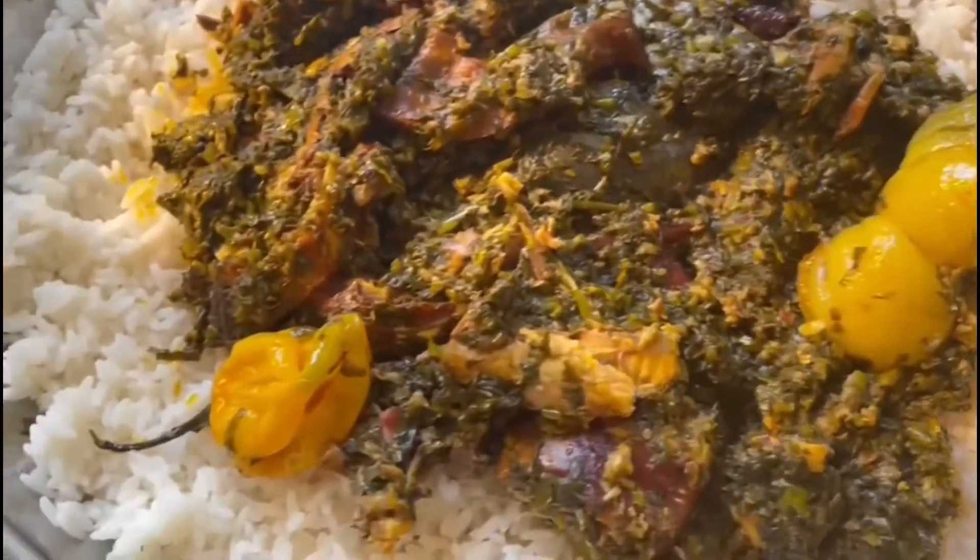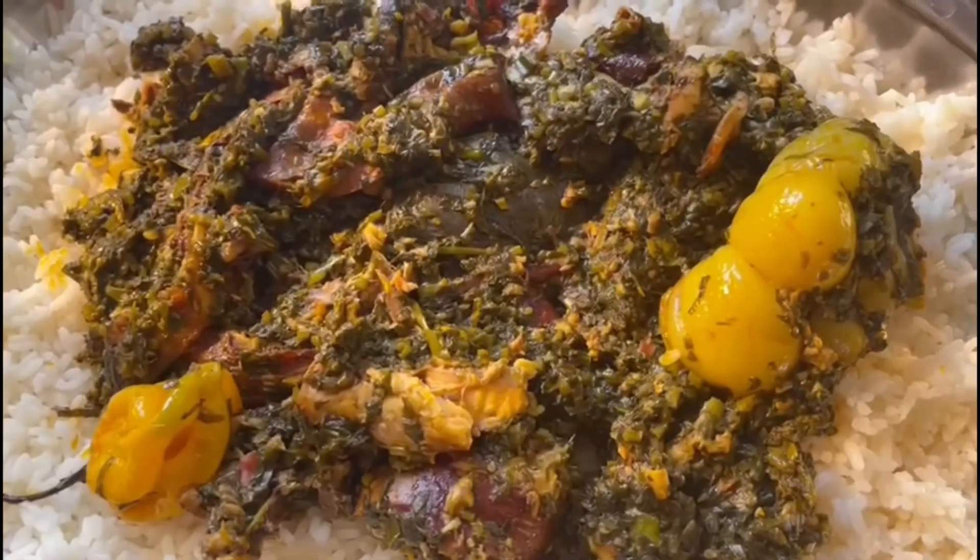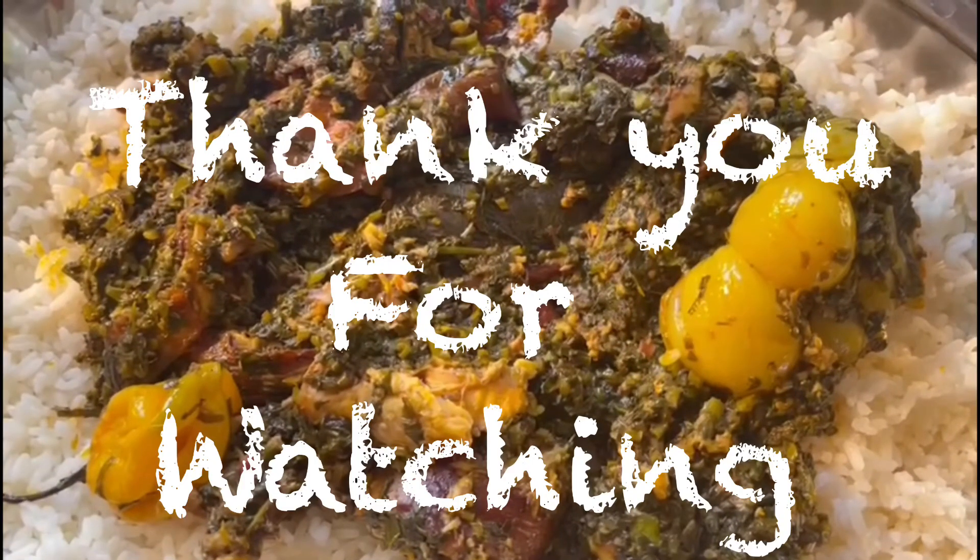Lunch is ready! Enjoy yourself. That's the potato leaf stew — you call it Hakopote. Good food, good food! Take care. Bye!